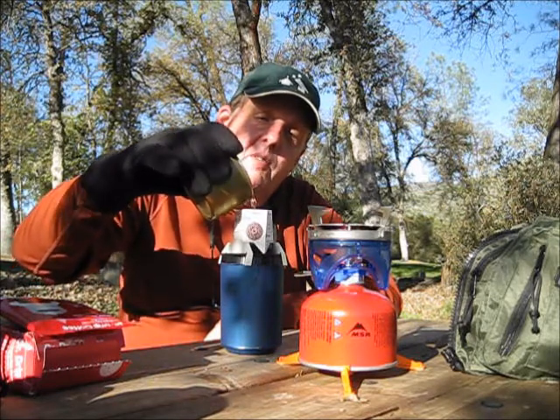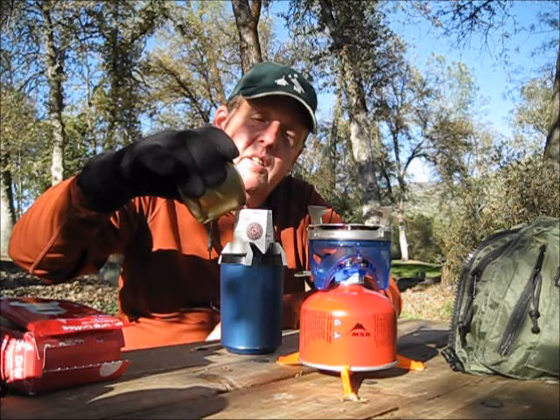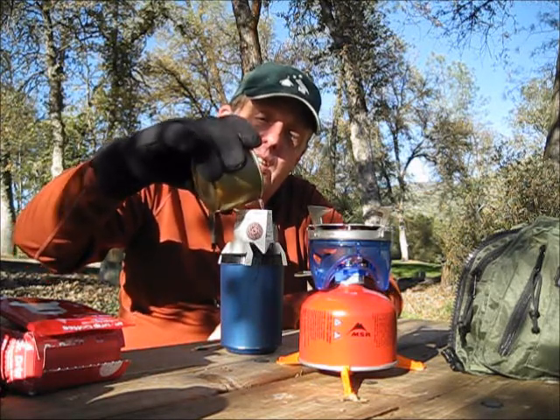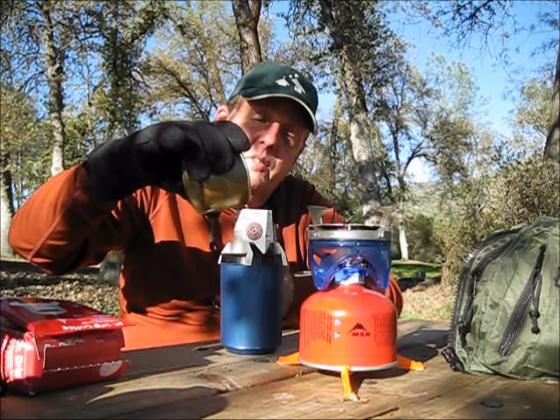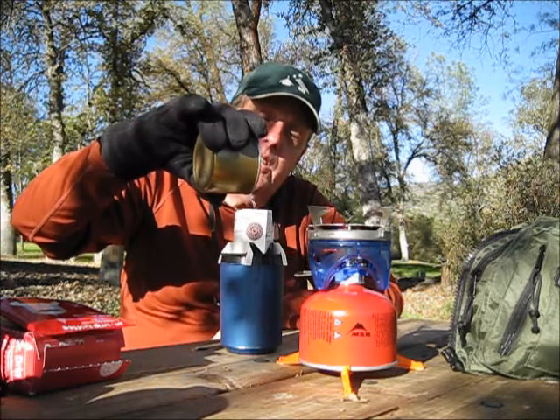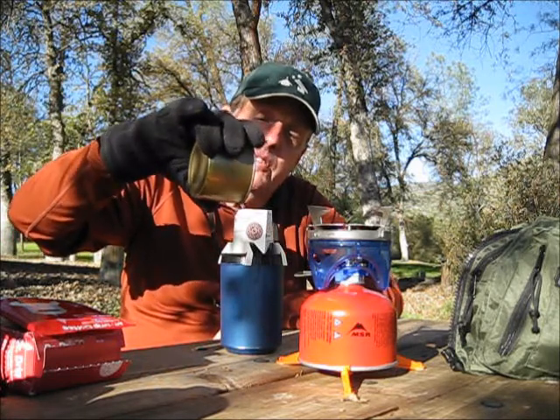I like the pour over method. This is actually the way I do coffee at home — I like to grind fresh beans every morning. I have a pour over type of filter holder. Seems to me you get the best flavor that way.